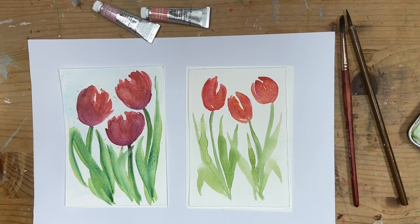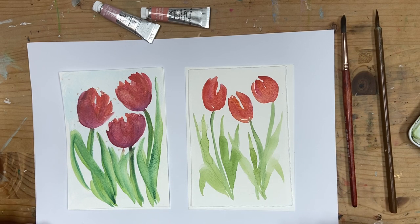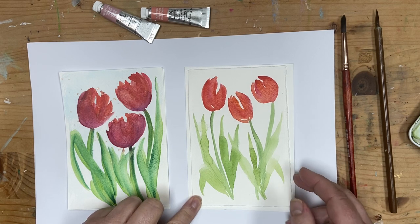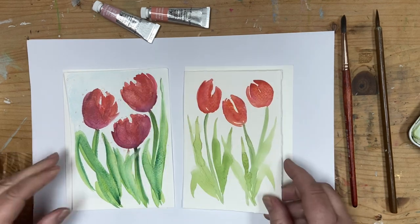Hi, it's Karen here. Thank you for joining me. Today I thought we would do two little watercolor paintings as a nod to spring, because it's just around the corner. As always, I'll put the description of the materials I use below, and this is what we're going to be painting.